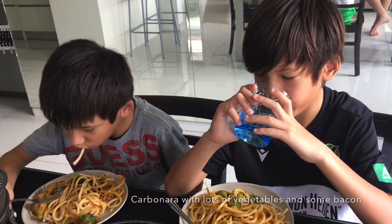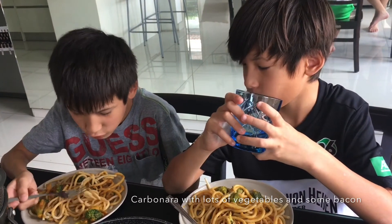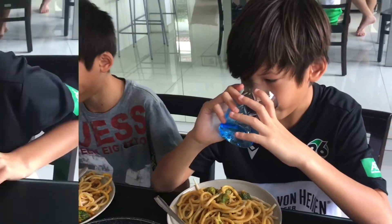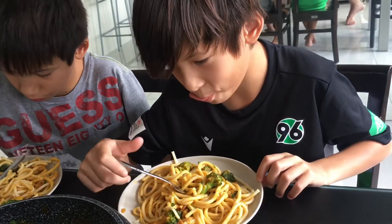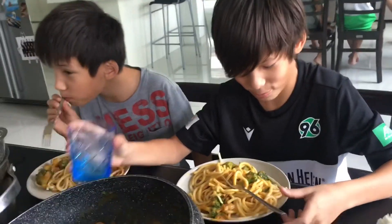Give me a rating. Eight. So better than the mac and cheese? Yep. What do you think, Noah? Definitely a nine. A nine! That's high ratings right there.